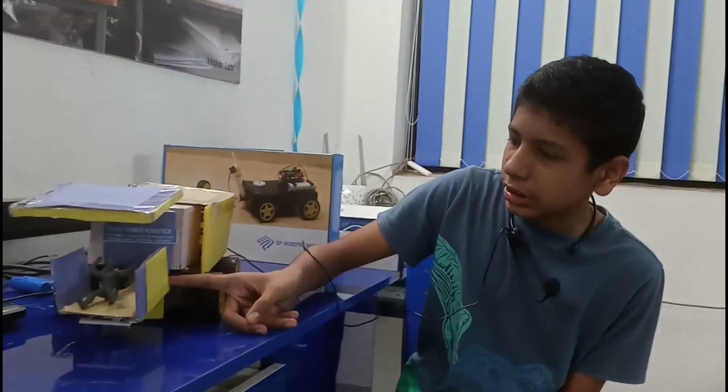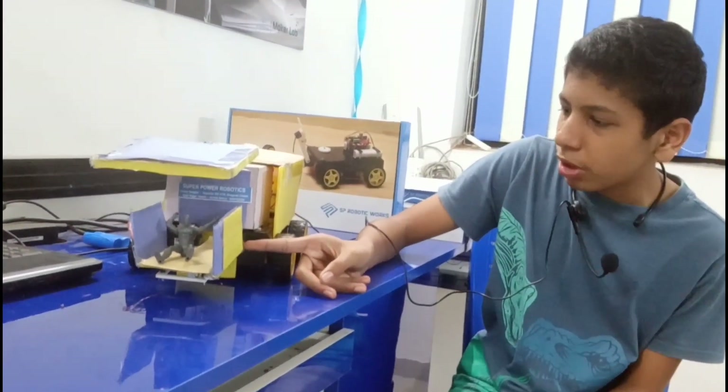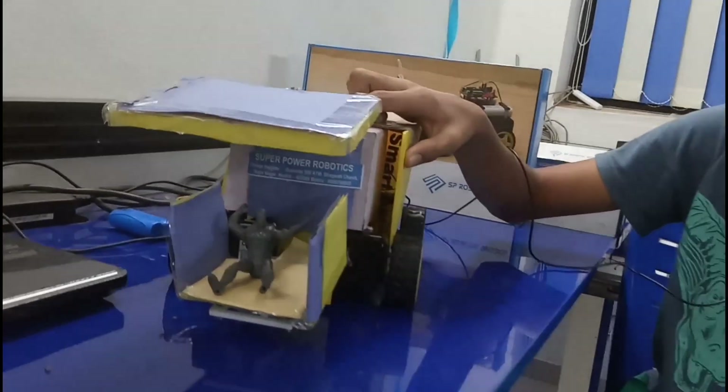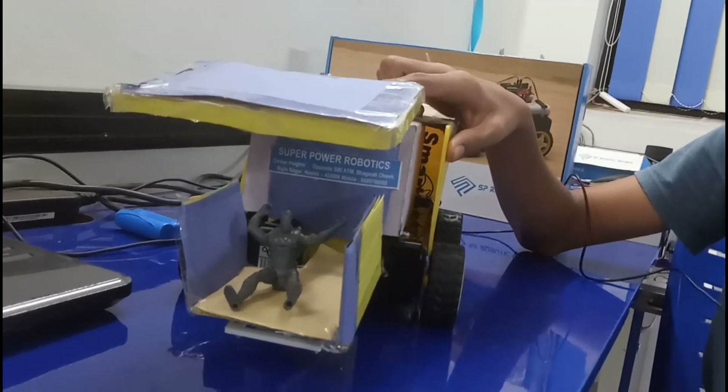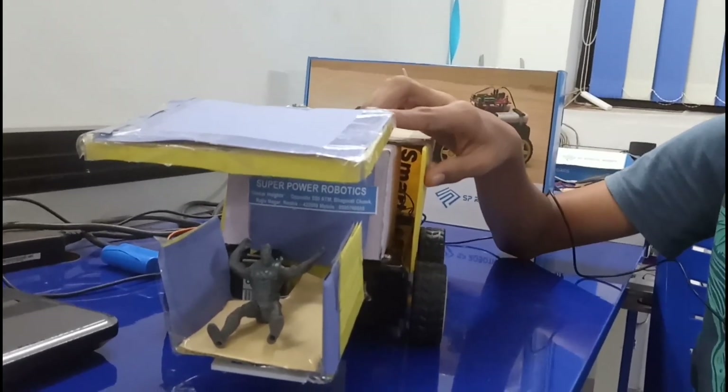I have used a servo motor in the chair to help people stand up from it easily, and I have also used a servo motor for the roof to protect them from UV rays and rainfall. They could have the roof whenever they want.